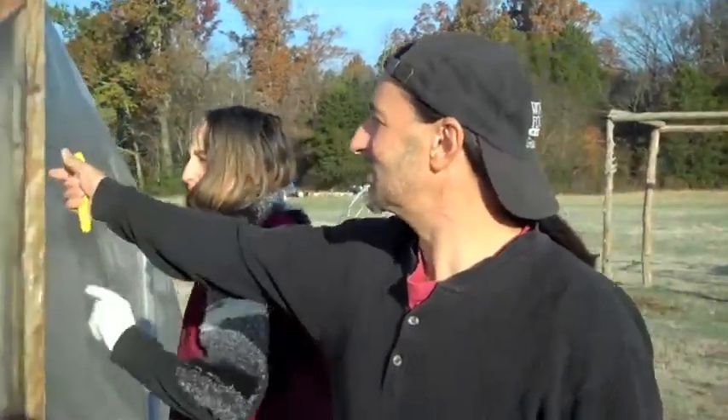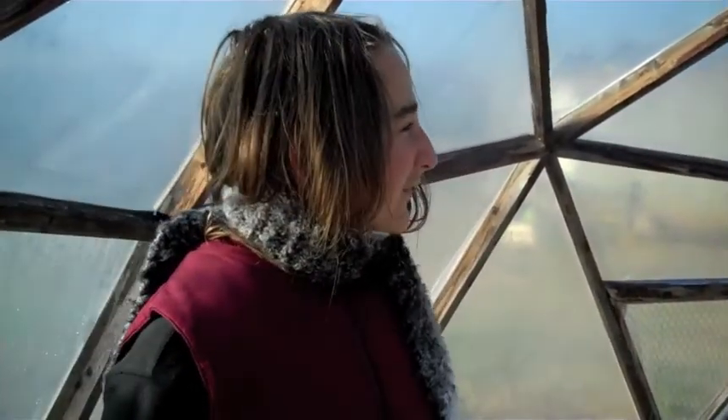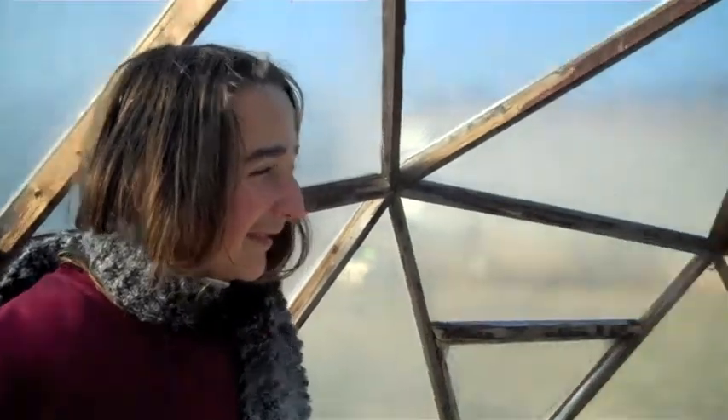It's 28 degrees outside right now. Anthony took a reading inside the dome a couple minutes ago — it was 46 degrees inside. 28 degrees outside, 46 in here. Not bad at 8 o'clock in the morning after an evening probably close to the teens.